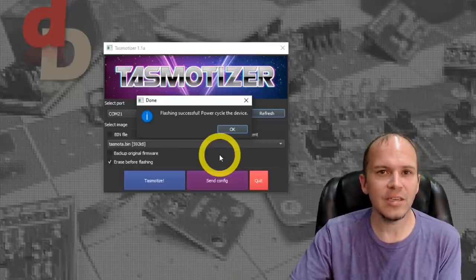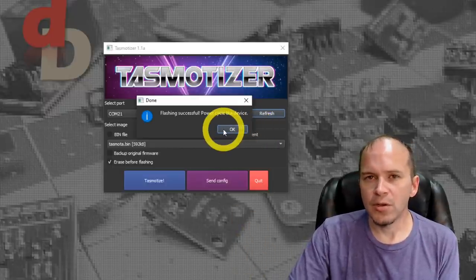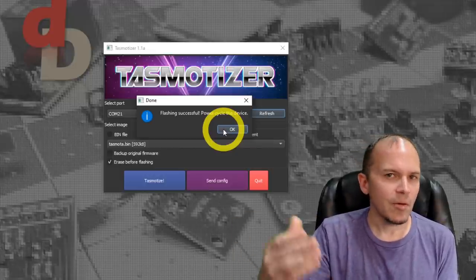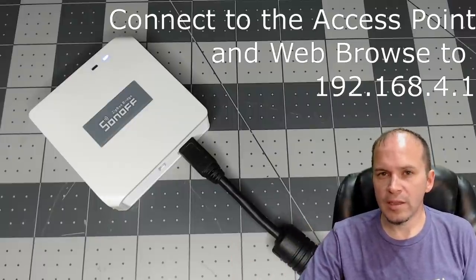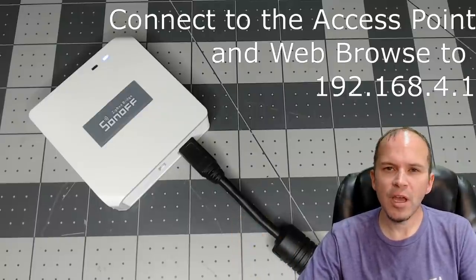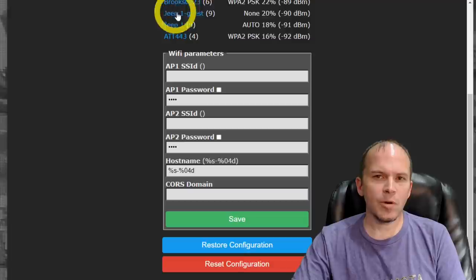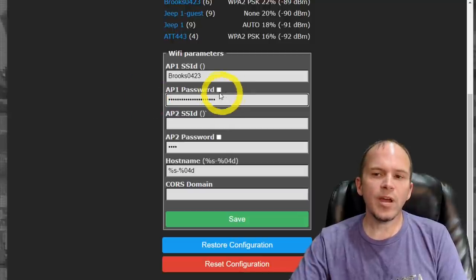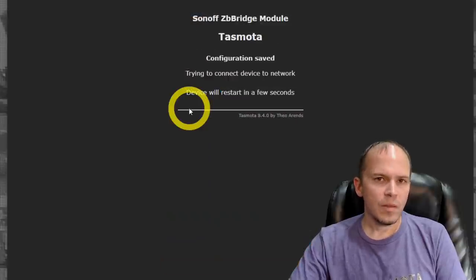We've changed that blog post several times because things just kept getting easier, so always reference that post. At this point it says power cycle - we're not going to power cycle it. We're going to pull the wires off, put it back in the case, plug up the USB cable, and look for the access point. Pull up your Wi-Fi on your phone or computer, look for a Tasmota-dash-something access point. Go ahead and hit scan for networks, pick your access point, type in your password and verify it, then hit save.